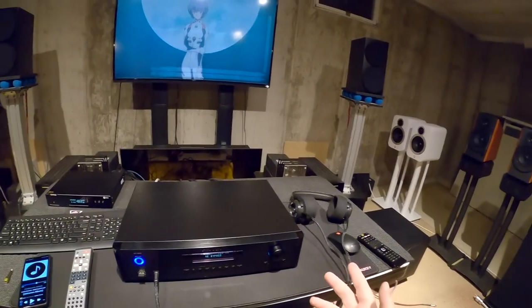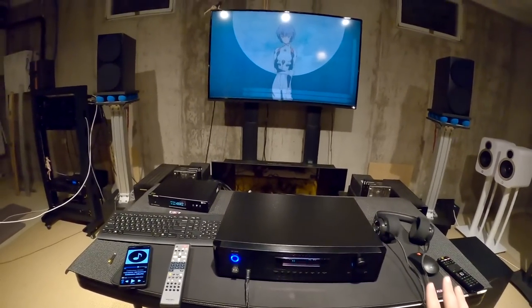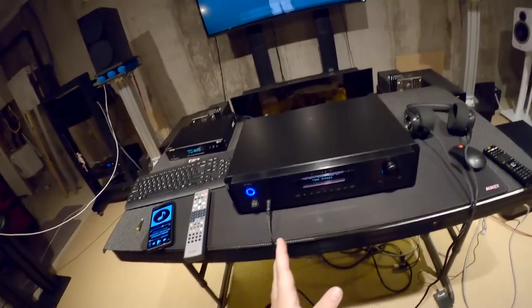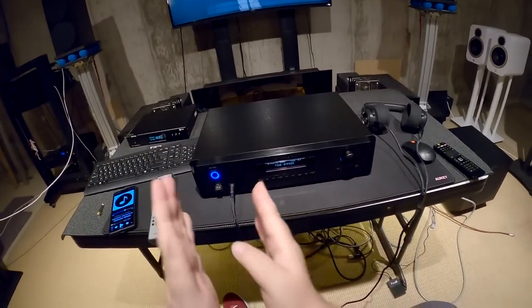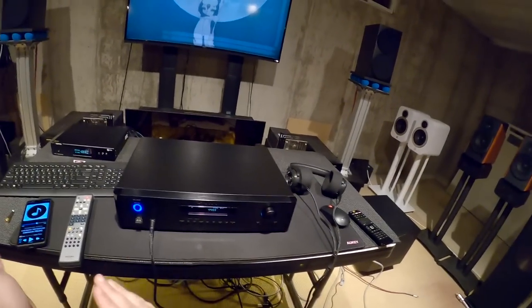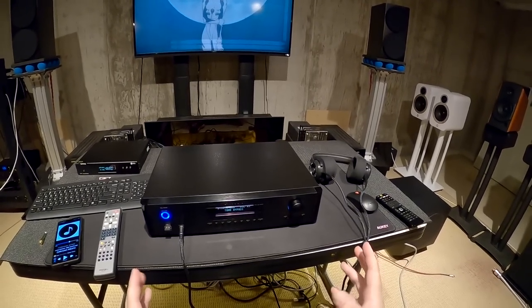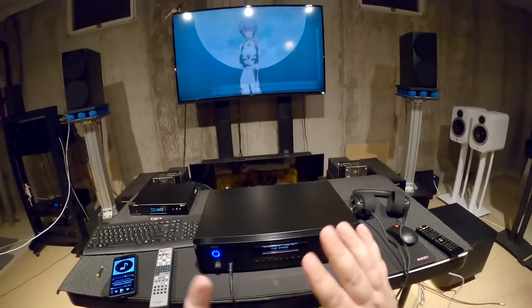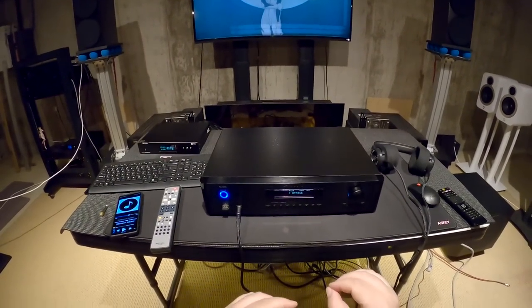I'm sure someone out there in audiophilia world is like, you know what, we've got a preamp, we've got an amp, we need a post-amp. But a preamp's job is to take multiple sources, whether it be analog or analog and digital, and just let you switch between them and control the volume. That's it. That's its job. Its whole fucking job.